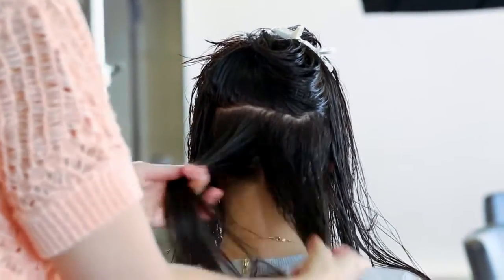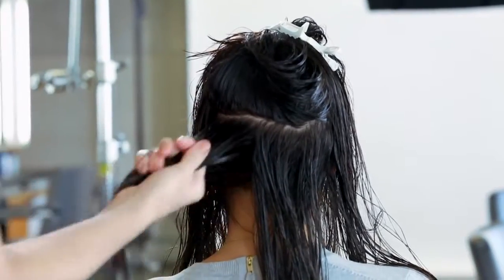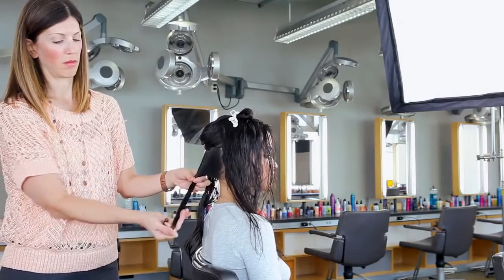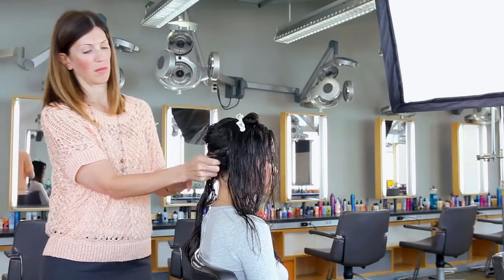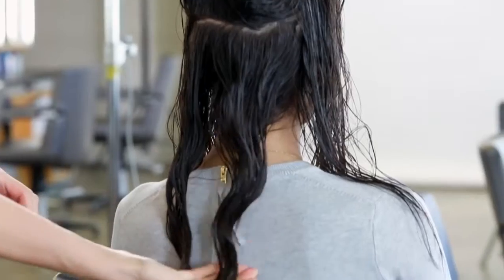Rake fingers through to smooth and detangle. Starting at the ends, fold the hair until reaching the roots. Then squeeze to set in a soft wave.